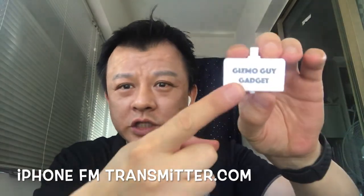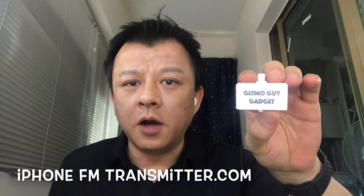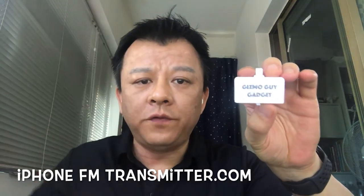Hi, this is Wesley, the Gizmo Guy. To find out more about my product, please go to iPhoneFMTransmitter.com, or click on the link below to find out more.